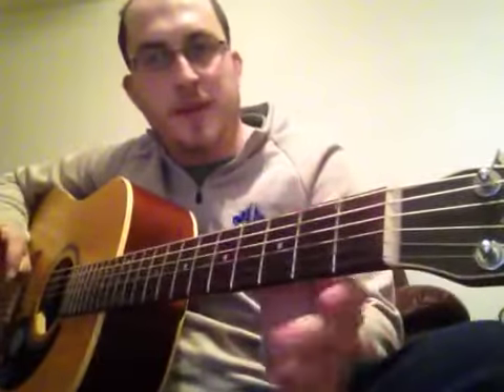Freebird by Lynyrd Skynyrd. Let's get right to it. It's got quite a few chords in it. I'm not going to really be able to show you how I'm picking since this is only going to be a minute long.